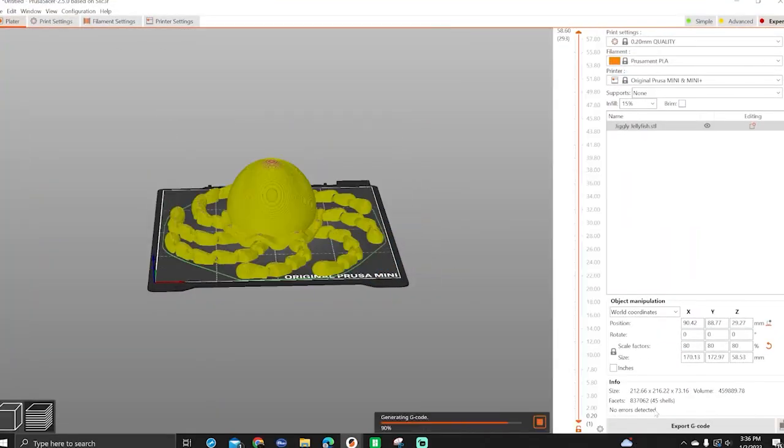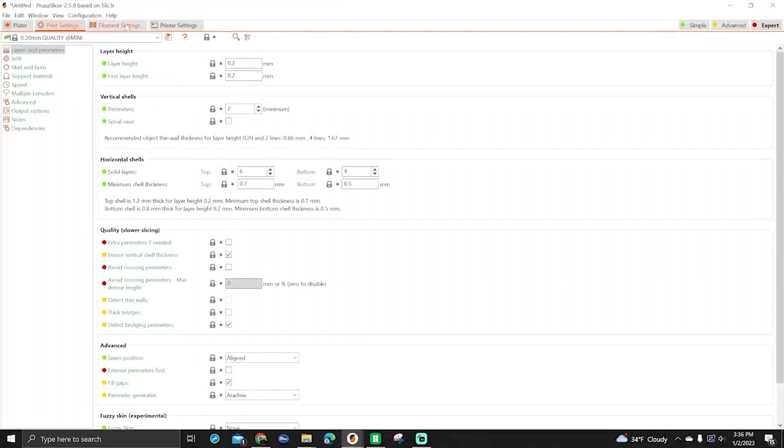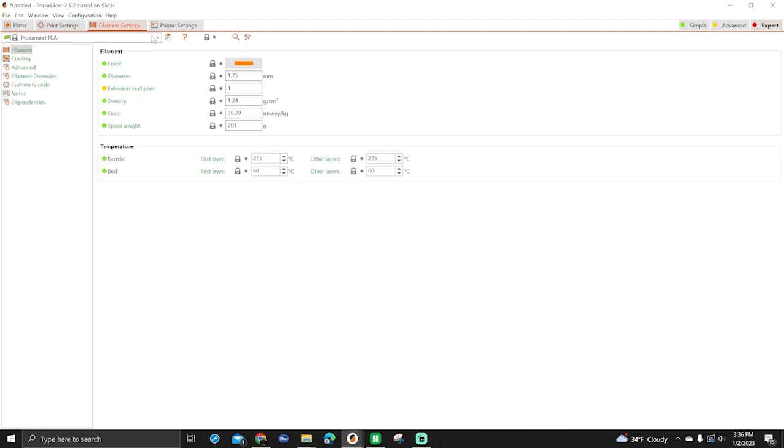Once you have your 3D model you need to prepare it for printing. This process, known as slicing, uses specialized software to convert your model into a file the printer can read — basically slicing it up into layers, which is how your printer builds it. The slicer lets you change how big the model is, the layer heights, infill, and support structures to optimize your print. Many slicers have printer profiles built in, and manufacturers usually include a slicer on the SD card with a profile for your specific machine.